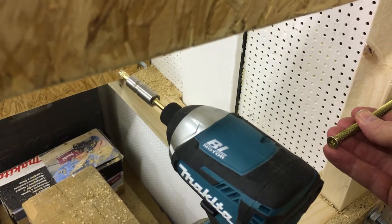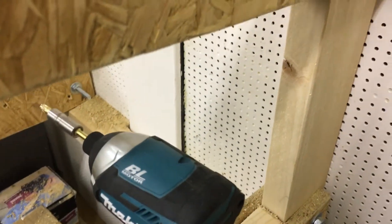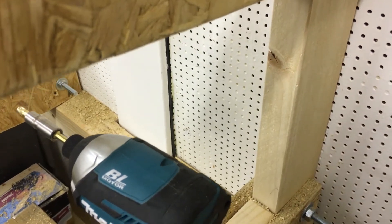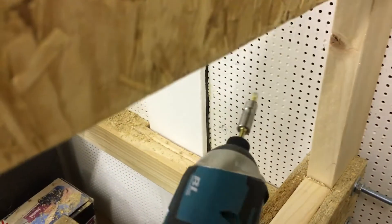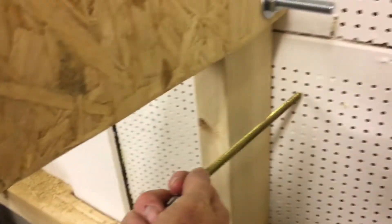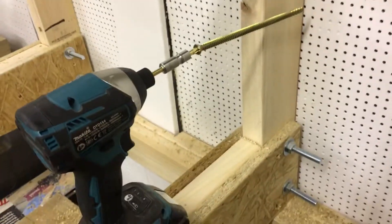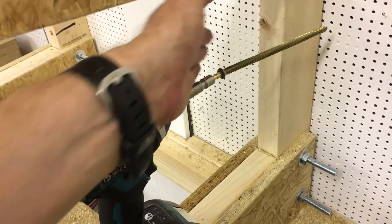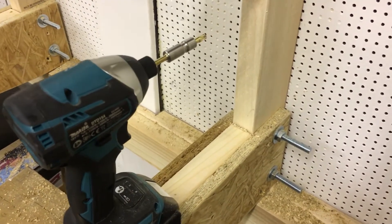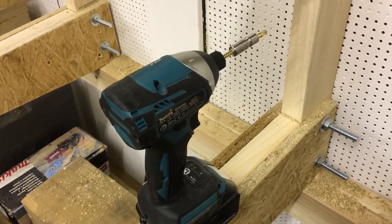Then get that up to the wall and use a very long masonry SDS bit at 6mm with a standard hammer drill to actually drill into the wall. Having got that far, drive the screw through the wood, through the gap at the back, and into the brick. I could have done the job without the impact driver, but it would have been an awful lot of work — this made light work of that part of it.